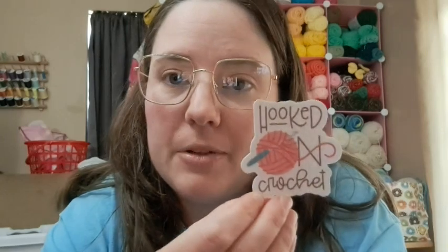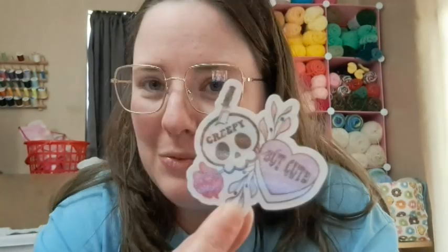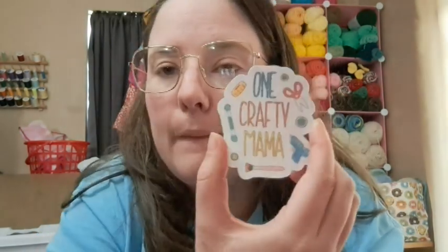I also commandeered some stickers from my sister's house — for myself. Her shop is always linked below. This one says 'Hooked on Crochet,' this one says 'It's a Beautiful Day to Crochet,' and there's 'Crochet Queen.' I have yet to use any of them because I don't want to put them on something and then regret it, so I'm just hoarding them. This one might not be in her shop yet — it's a silly goose. And then I got a pink balloon dog, a glittery pink crochet hook, and a pink yarn ball. And this one says 'One Crafty Mama' — that's going to be the next shirt I'm having her make me.